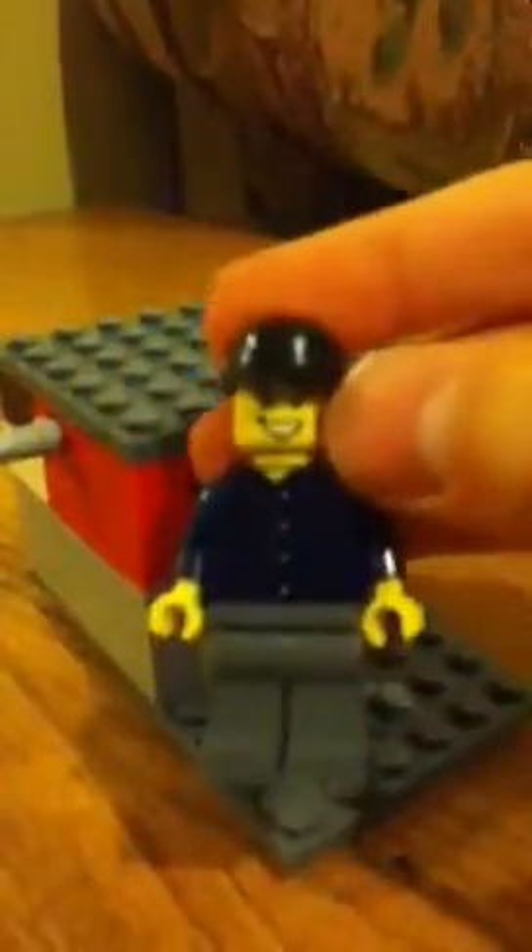And by the way, this little guy here — he's the guy that's going to be in most of my videos.